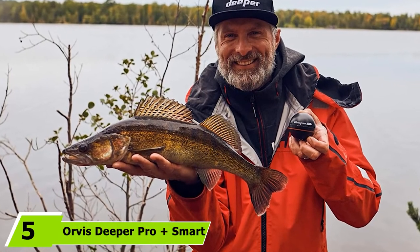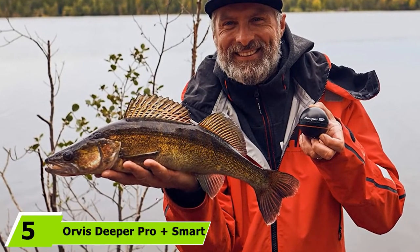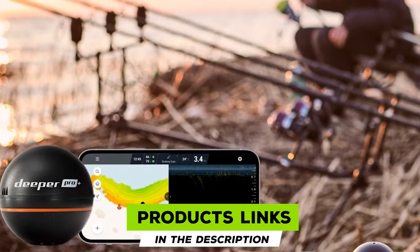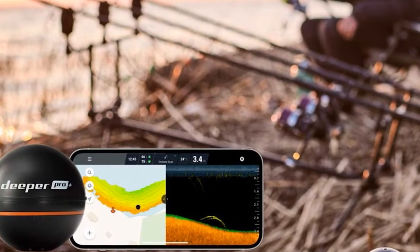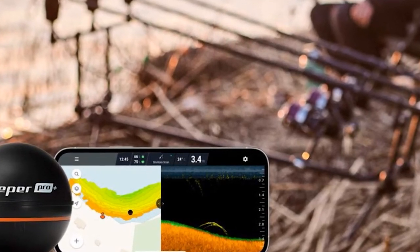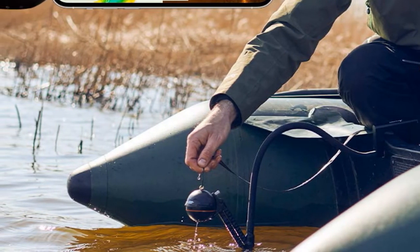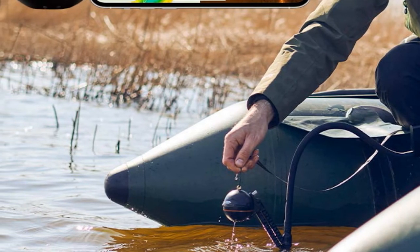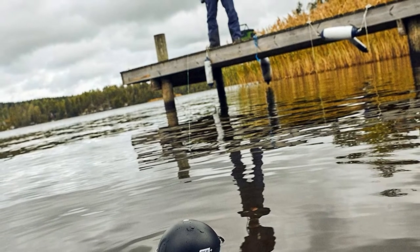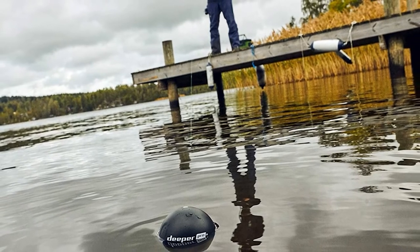At number 5, we have the Deeper Pro Plus Smart Sonar Bluetooth Fish Finder. This GPS fish finder has been created with a firm emphasis on shore fishing. It's a versatile wireless castable-style finder for avid anglers keen to increase their chances of landing a great catch. It quickly finds fish in hot spots and can identify their location, size, and depth. The Deeper Pro Smart Sonar also interprets and reports on vegetation, underwater structure, hardness, as well as bottom contour, and relays information on water depth and temperature.